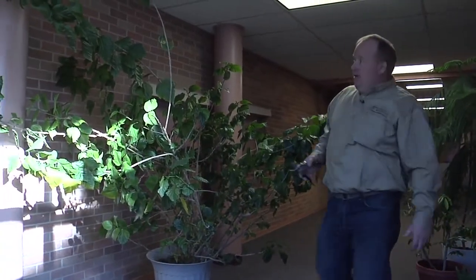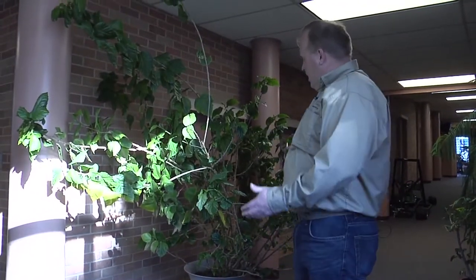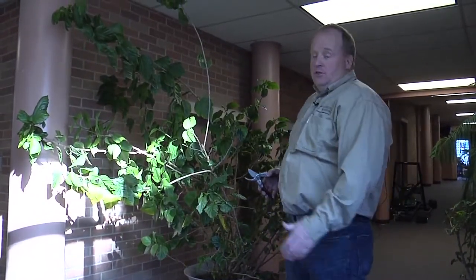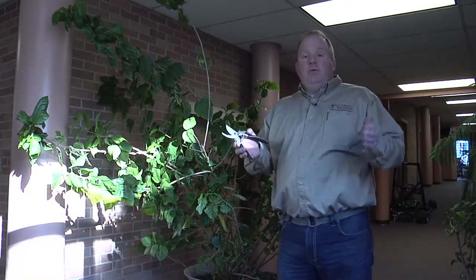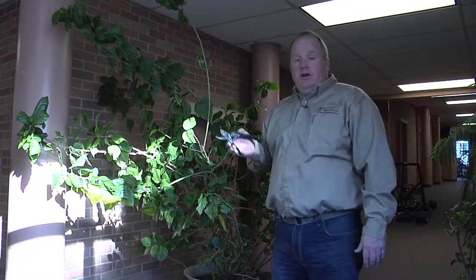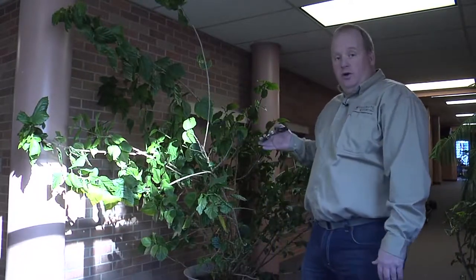Many of the plants that we grow in our homes are tropical plants. Because of this, many of those plants will grow bigger than our homes will allow. We're going to walk down the hall and show you some plants that have truly outgrown the space they have, and some methods you can use to help those plants fit within our homes. Here we have a plant that's clearly outgrown its space. Before I start pruning, I want to step back from the plant and look at it and see what my goals and objectives for the plant are. In this case, I want a plant that's shorter and more compact.